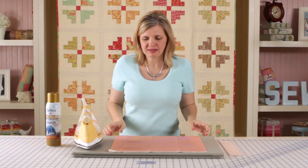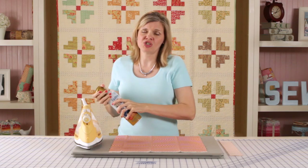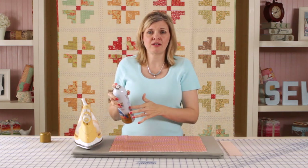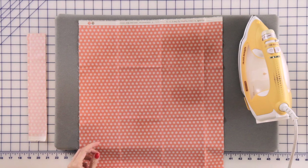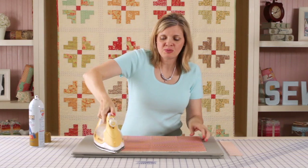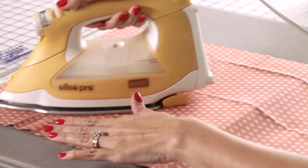When I get my fabric ready before I cut, I use starch. I like to use a lot of starch and steam, and I also like to use the non-flaking kind. What you will do in ironing is you will just move your iron around and you will get all your wrinkles out.